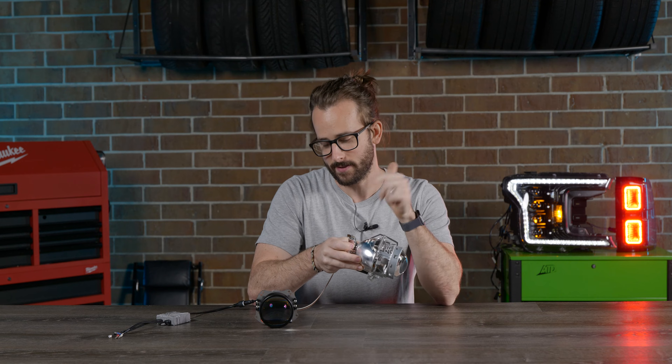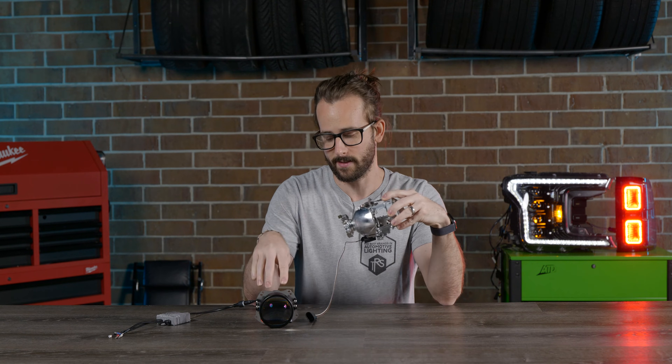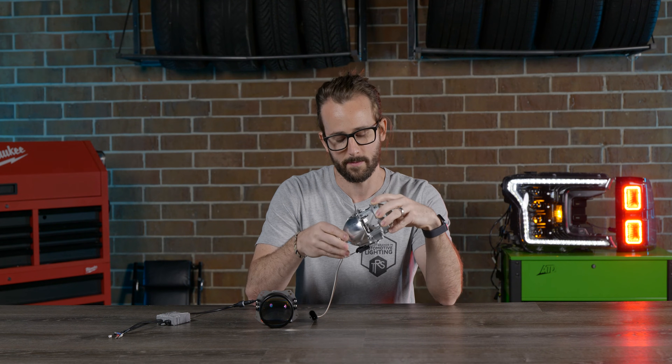So let's talk about the Bi-Xenon first, since it was the technology that preceded Bi-LED, like this MLED projector from Morimoto here.